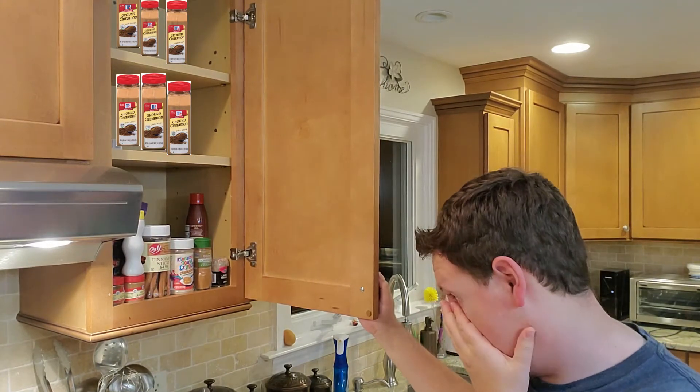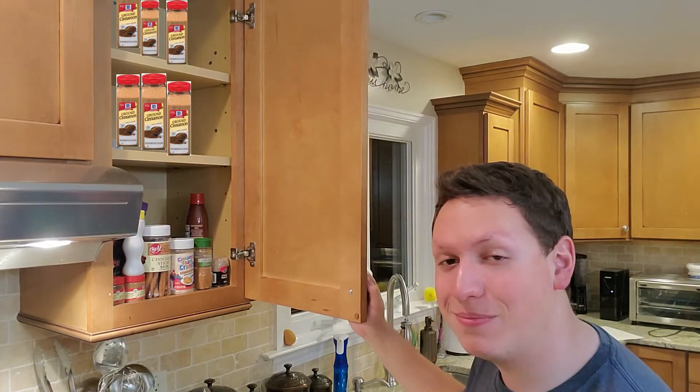Nothing but cinnamon! Great. Just great. Food services are expensive and all I've got in my snacks is cinnamon. Wait a minute — what if I were to bake a carrot cake? That should be good enough to quench my hunger.